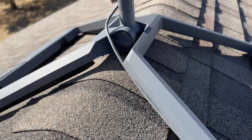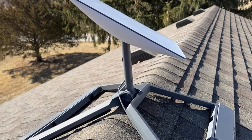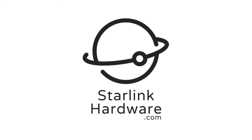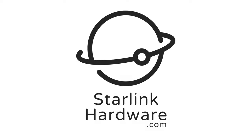Thank you for watching. Head to StarlinkHardware.com for more Starlink related content, including news, information, and more tutorials. Be sure to sign up for our newsletter so you don't miss out on any of our latest content or Starlink news.